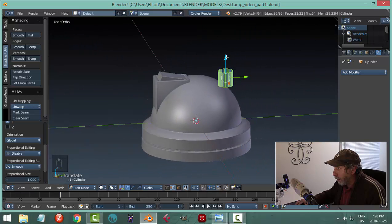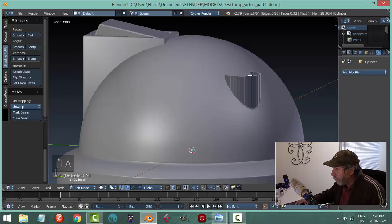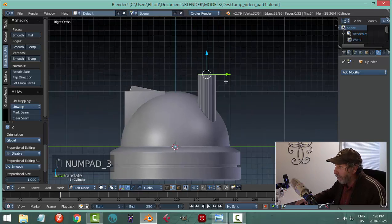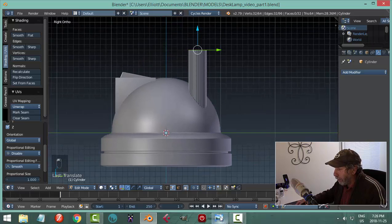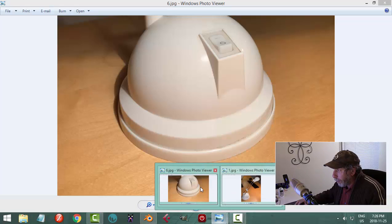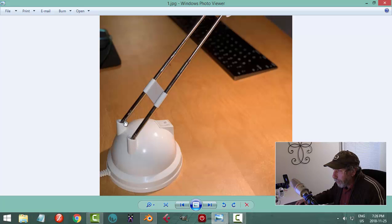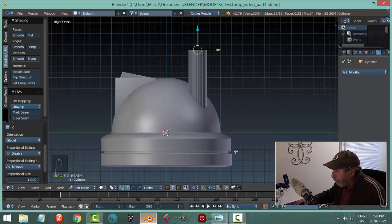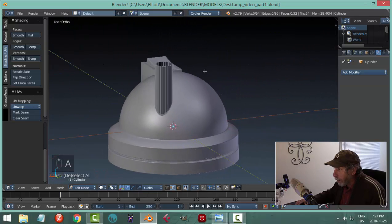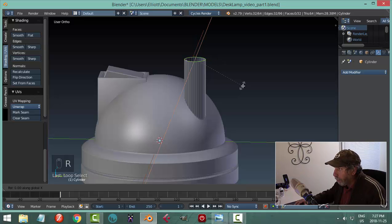Let's say it was about there. Shift-Alt click this edge and start bringing it up so it comes above the top. Hit 3 to look from the side — I need to think about how tall these things are. They go above the top but not by too much. I can put it to about there and think about adjusting later.